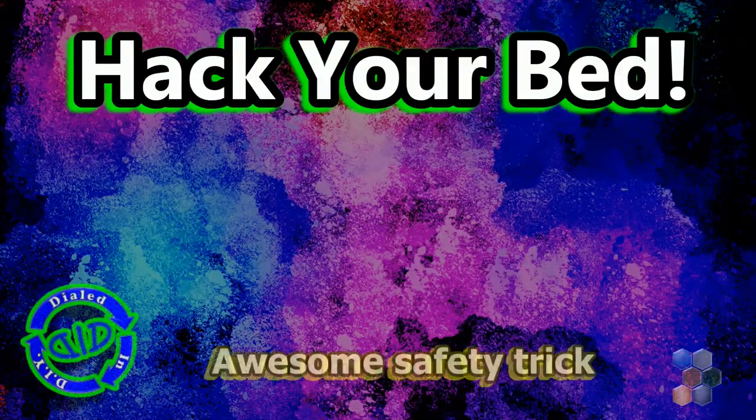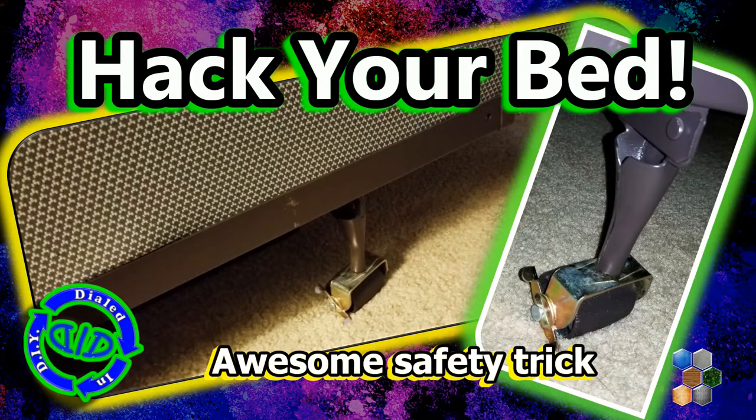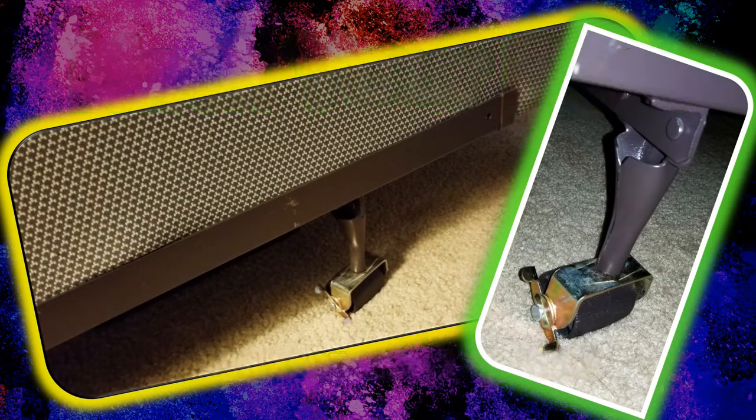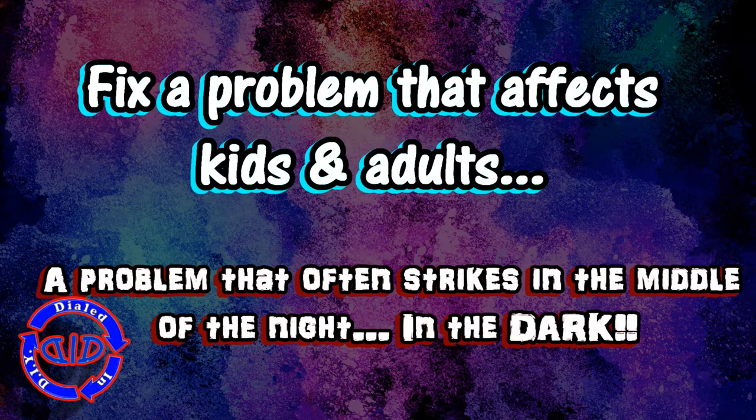Welcome back. Today on Dialed In DIY, I have an awesome hack for the bedroom. I've actually come up with a quite simple, easy-to-make solution for a problem that's afflicted a lot of people — a problem that strikes often in the dark.